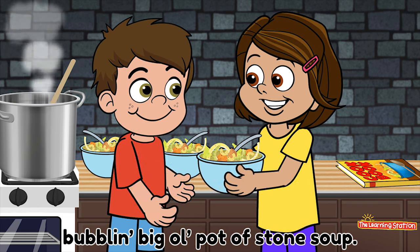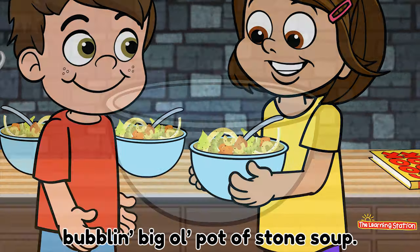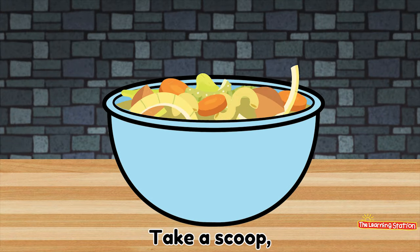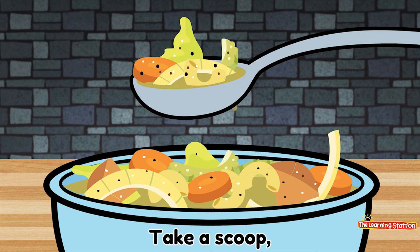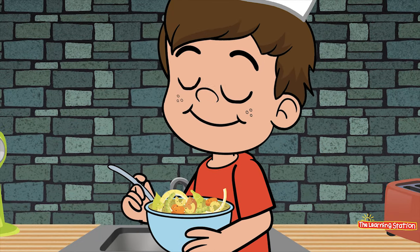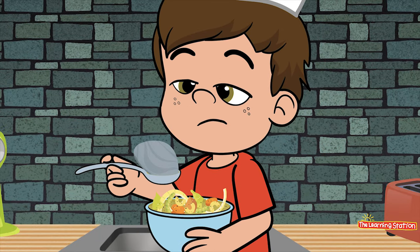Let's share our tasty, yummy, bubbly big ol' pot of stone soup. Fill your bowls. Take a scoop. And gobble it up. Because it tastes so good. Mmm! Mmm! Yum!